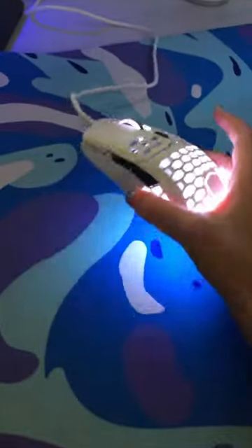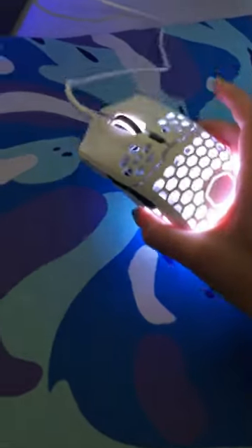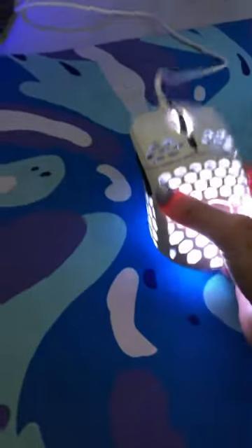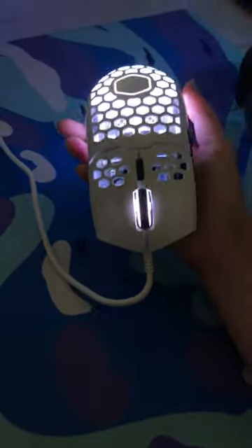This is the Cooler Master Mouse. This mouse can slide super good and it's super light. You can get it on Amazon for about $23 to $30 and it comes in black, white, blue, red, and all kinds of different colors. It also has plenty of different LED effects.